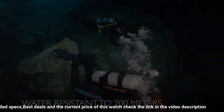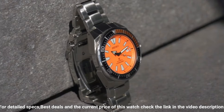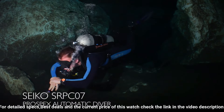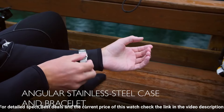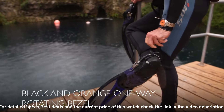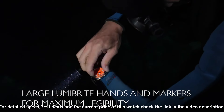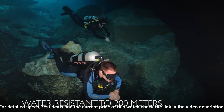Suitable for high impact water sports and scuba diving at depths not requiring mixed gas. Dial window material: Hardlex. Display type: analog. Clasp: push-button fold-over clasp with safety. Case material: stainless steel, case diameter 44mm, case thickness 12.8mm. Band material: stainless steel, band width 22mm, band color silver. Dial color: orange. Bezel material: stainless steel, bezel function: unidirectional. Movement: automatic.